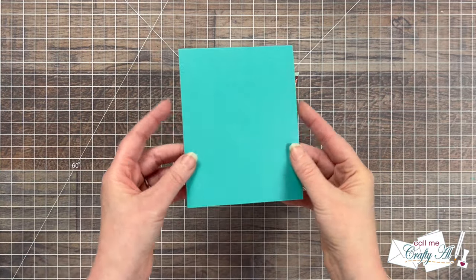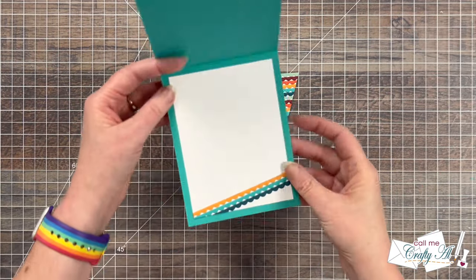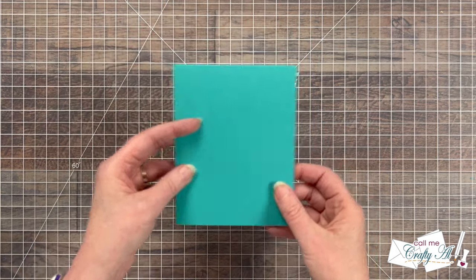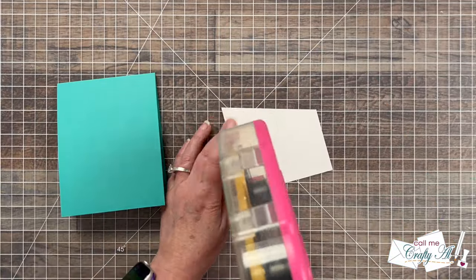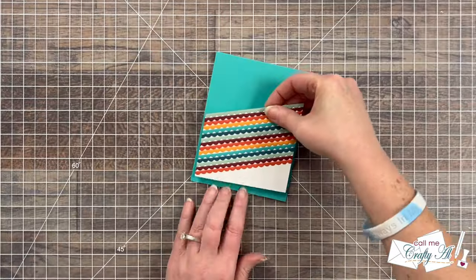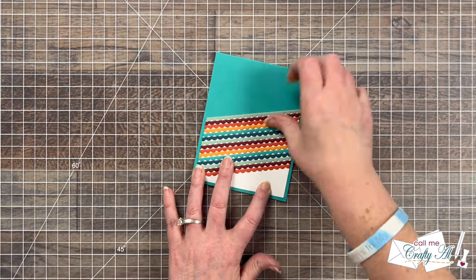Off camera I created a top-fold turquoise card base and used some of those leftover scallop strips to decorate the inside. I'm going to add the angled piece to the bottom front of my card base — it leaves about an eighth of an inch border on the left, right, and bottom.